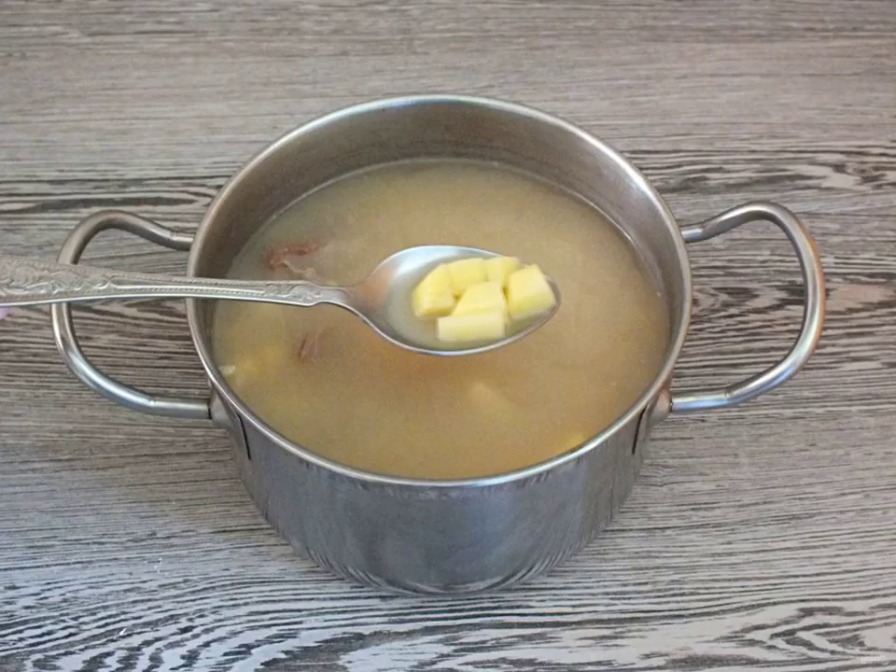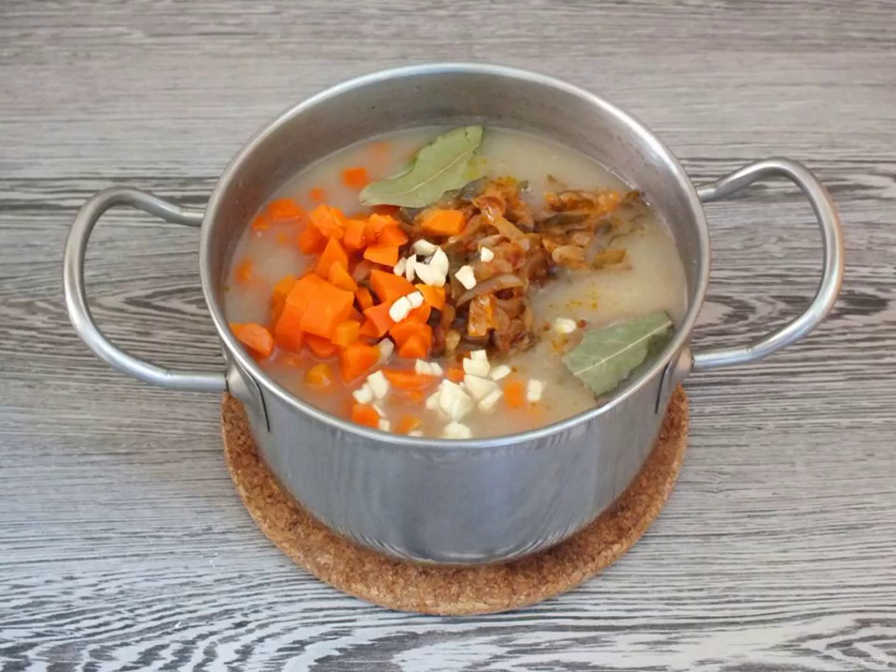When the cereal is ready, remove the carrots from the broth and cut into cubes. Cut the potatoes into a medium cube and lower them into the broth. Boil until tender. When the potatoes are ready, add the chopped boiled carrots and fried onions with cucumbers.